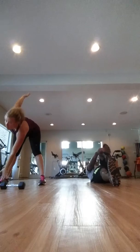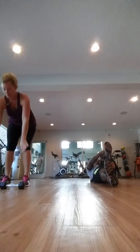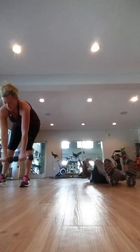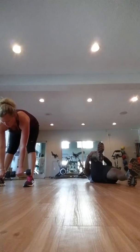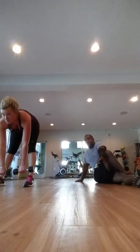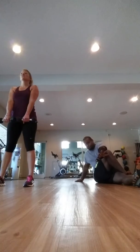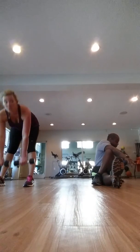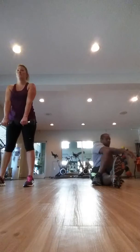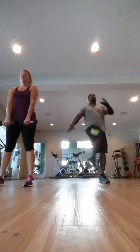Move back. Bring it to you. Hold it. Hold it. Bring it to you. Hold it. Hold it. 10 seconds. 10 seconds. All right? Still stretching out and warming up. Here we go.